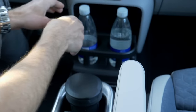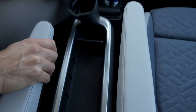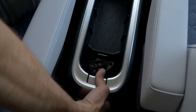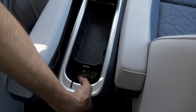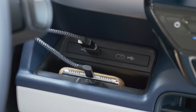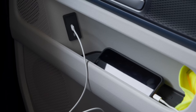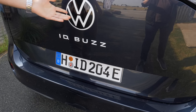The middle console here is interesting — you can remove the whole thing if you don't like it, though you cannot slide it like in the T7; it's fixed. For charging your smartphone: two USB-C chargers on the driver's side behind the steering wheel, plus a smartphone slot. On the passenger side there's a nice integrated charging solution in the door. The large VW retro logo at the rear looks amazing.